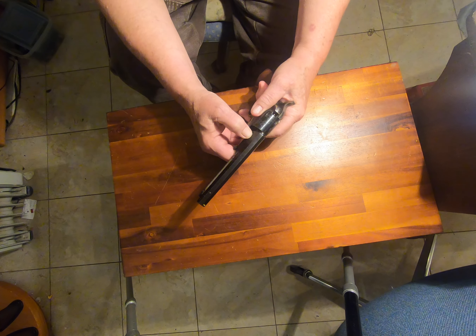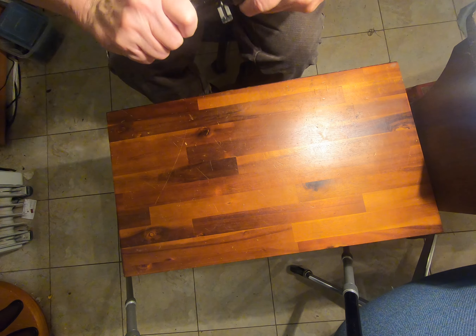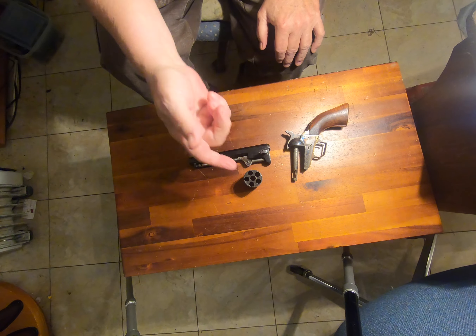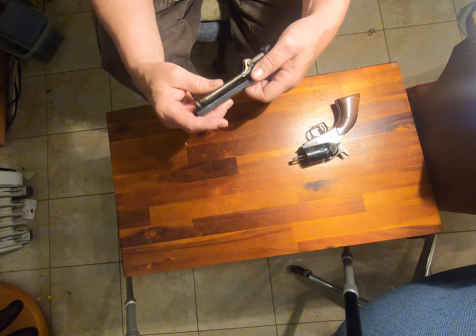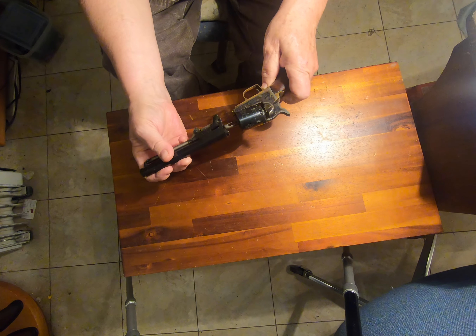If you're ever interested, this is how you would take one apart. You push your wedge through, pull it, yank off the barrel, and then you can pull out your cylinder. You can fill your cylinder this way, or — and this is the beauty of this one — unlike the Baby Dragoon, it actually has a loading lever. It's the old style without the ratchet, but it works, and it works well.